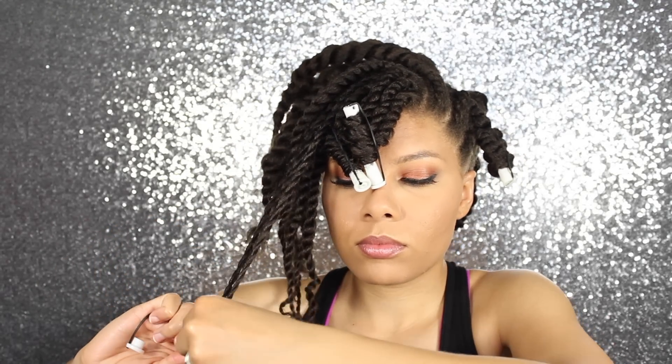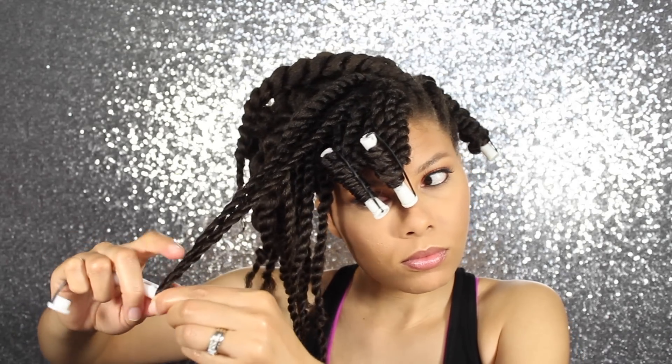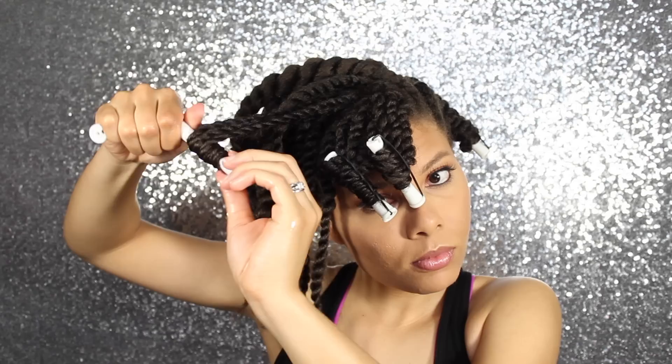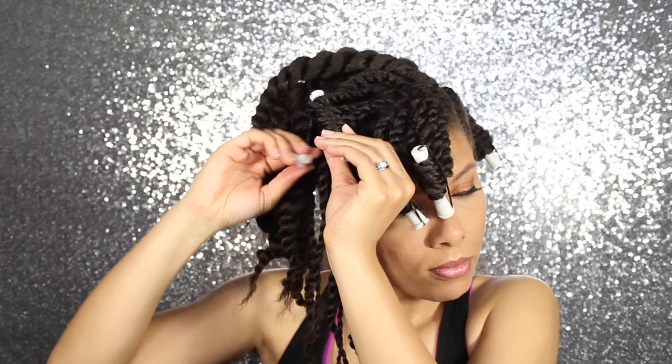Rolling this section is completely optional. I just think it makes it easier when it comes to doing your pompadour because it kind of curls into each other. Now if I was to keep it straight, I may have some straight ends sticking out and that means you gotta use even more bobby pins.